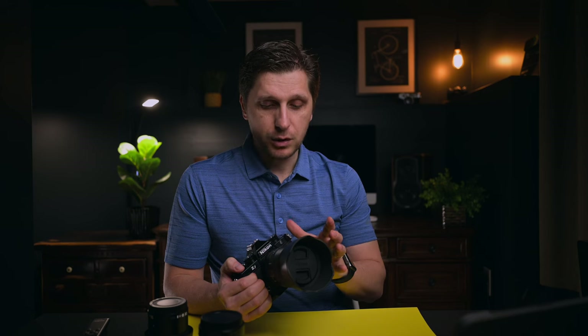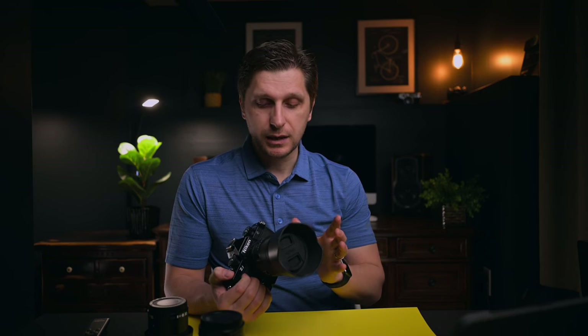Time will tell how well this lens holds up. I've had my Z 50mm f/1.8 for about three years and it's holding up very well — I use it for weddings and portraits. Based on my first assessment and the images I've taken, I think this Viltrox lens is going to hold up very, very well.